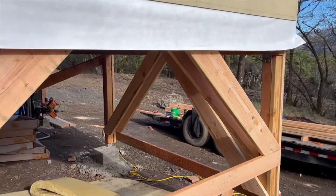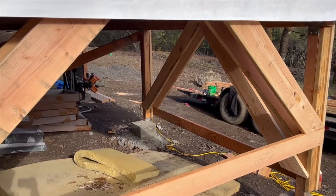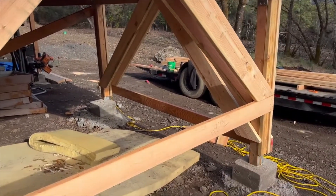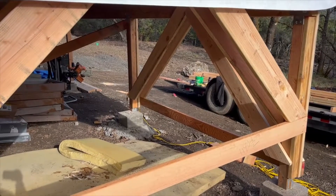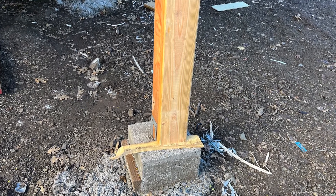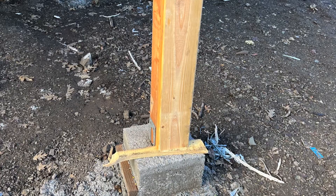This is the part where the teacher in me tells you that the strongest shape in nature is a triangle, which is why we are bracing using triangles. Hooray for nature and natural physics and all that jazz. When we reinforced the 4x4s, we put a shim underneath the 2x6 so that it doesn't sit directly on the concrete. You don't want your wood sitting directly on concrete because it's a weakness in terms of rot.